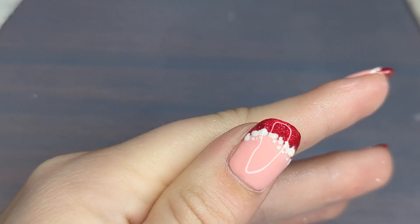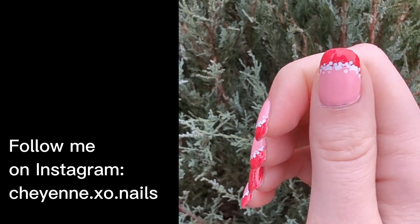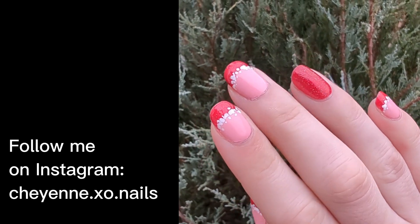I think I ended up doing this manicure in about maybe an hour and 45 minutes. Let me know what you think. I upload videos every Saturday. See you all next time. Bye!